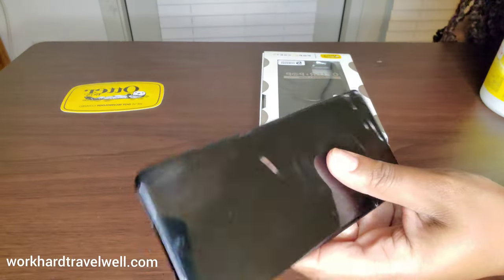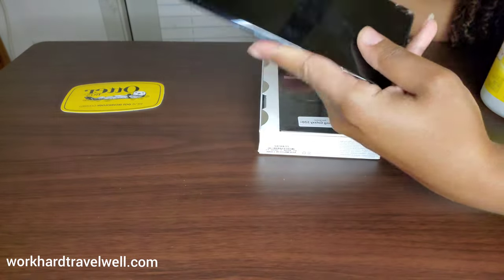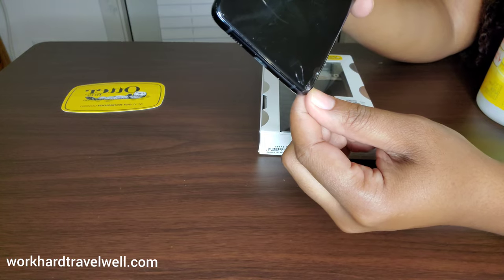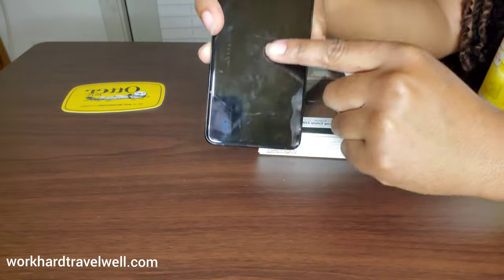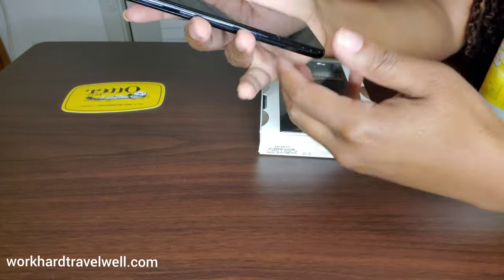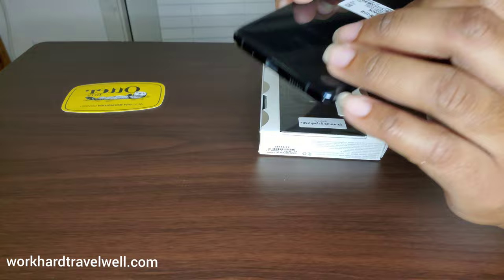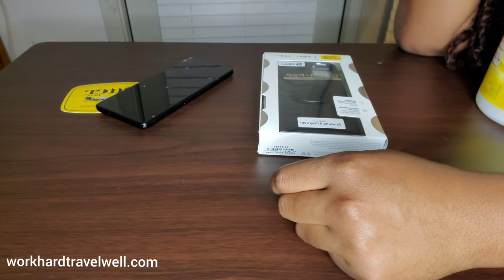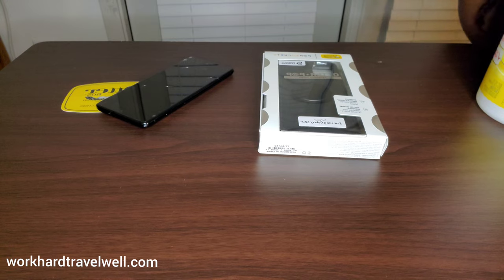This phone is very, very slippery — it's already fallen off and as you can see, it unfortunately cracked some. It's not bad but it's just not good because I haven't had the phone that long, so it's already cracked. I was waiting to get this case; it took me about a week and a half to get it.